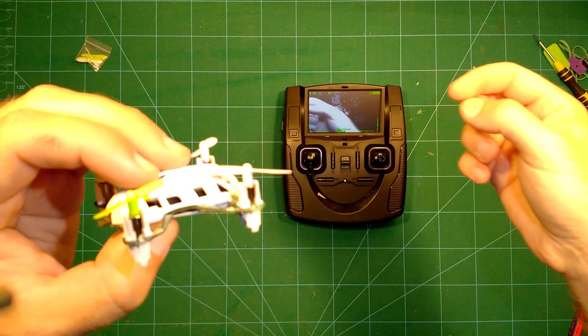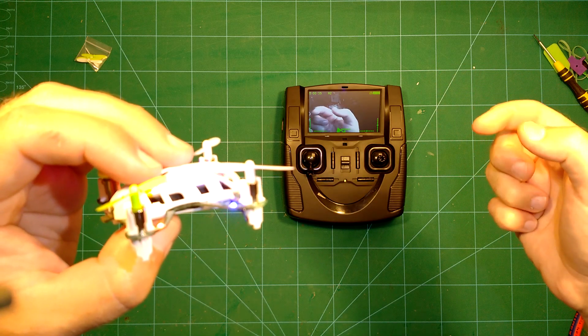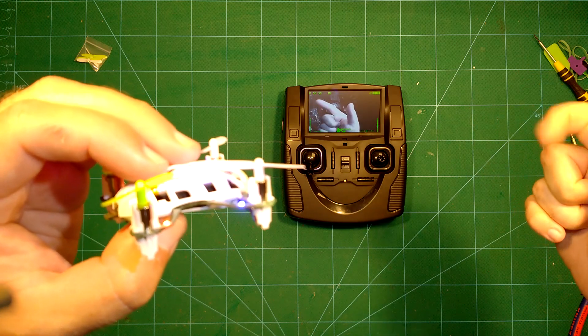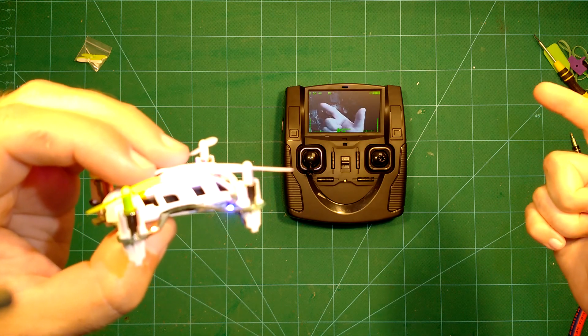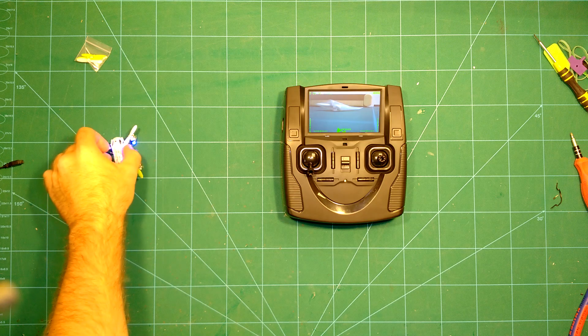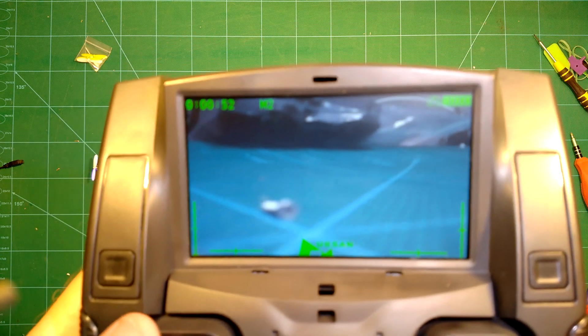Here I take this opportunity to show the advantage of using 5.8 GHz analog video. I am checking the latency here and as you can see, there is no noticeable latency, which is awesome for flying this, because you will be able to fly much faster and much more precise than with the digital 2.4 GHz video.